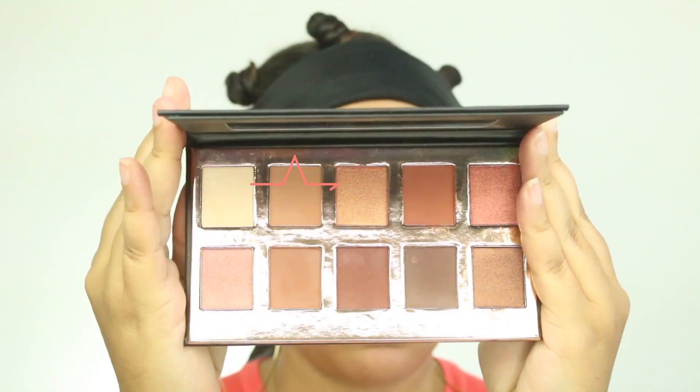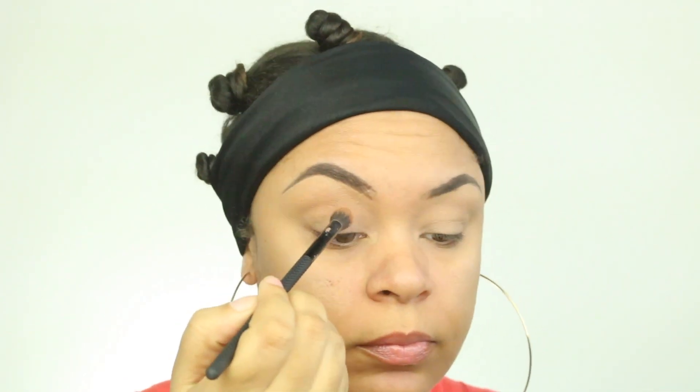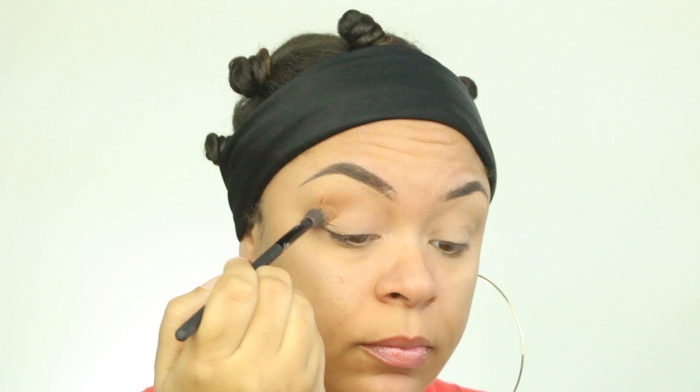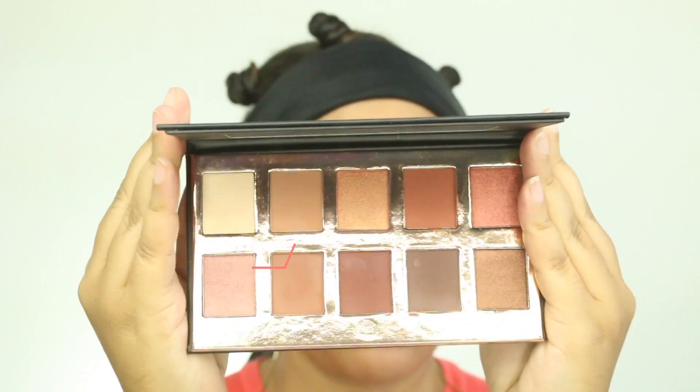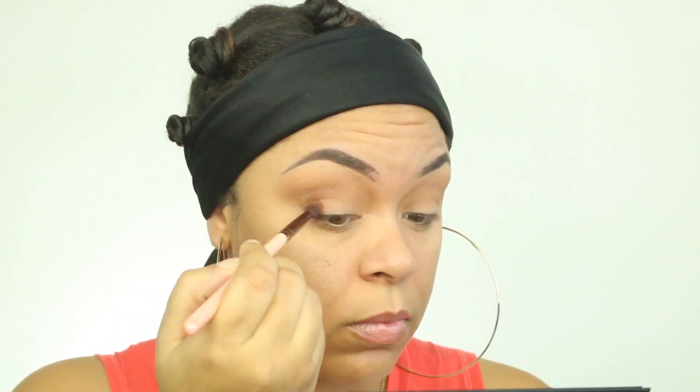This is another product that came in the BoxyCharm box. This is a palette from Crown. I'm going to use this lightest brown, kind of creamy color, to put all over the lid. And then I'm going to go in with this darker shade — it's just a little bit darker than the first color that I used.